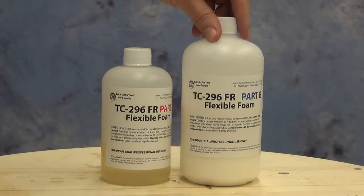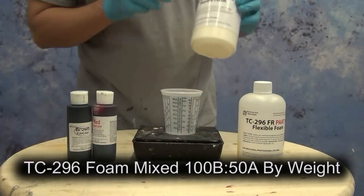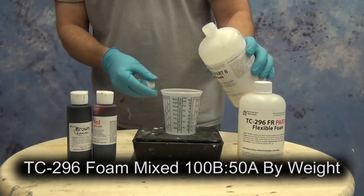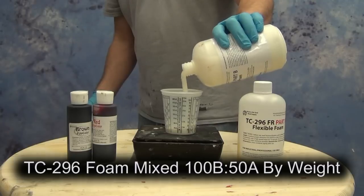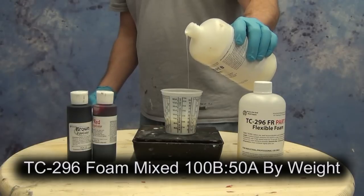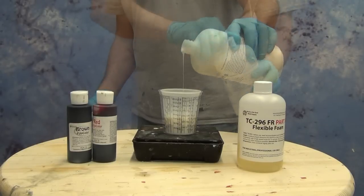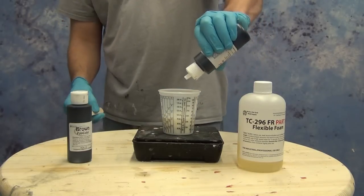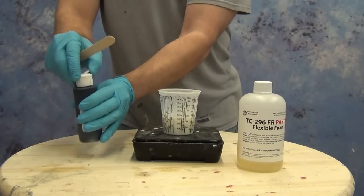Our flexible foam, the 296FR, is mixed 100B to 50A — basically two to one by weight. It's important to note this is a weight ratio, so you do need a gram scale for this product. This particular foam is about a six pound density flexible foam, which means the expansion rate is going to be about eight to nine times the original volume. So it will take very little foam to fill our wrench mold — all the more reason to measure precisely by weight, because for small hand props like this you may only need about 30 to 40 grams, and at that small batch size you need to measure as accurately and precisely as possible.